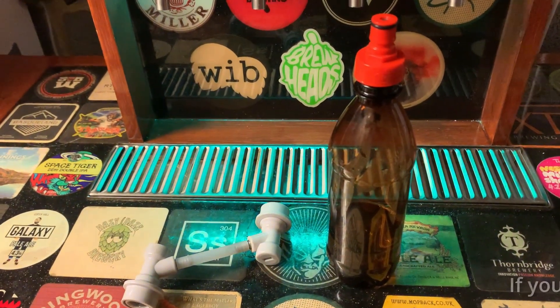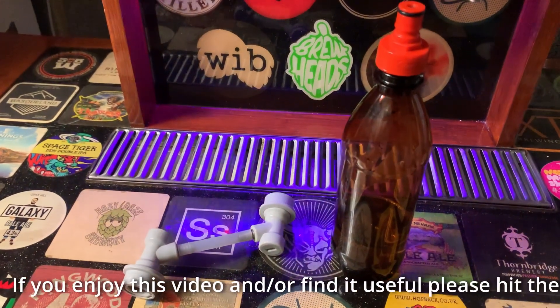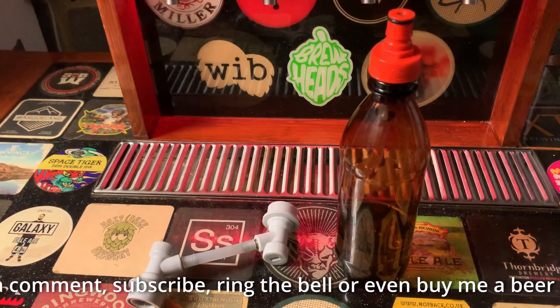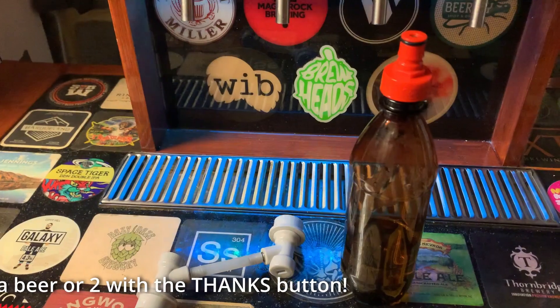Hello everyone. This is going to be a really quick tutorial just to show you how to use some simple components to do a closed transfer of liquid into a keg that's already got beer in it. You might be wondering why you'd want to do that, so carry on and watch the video if you want to find out.